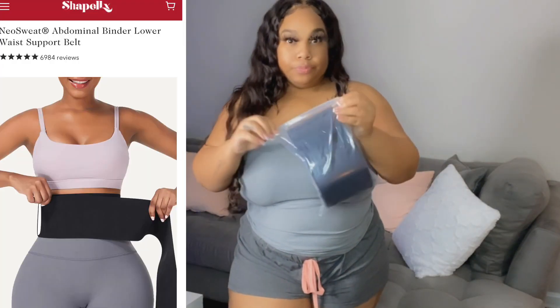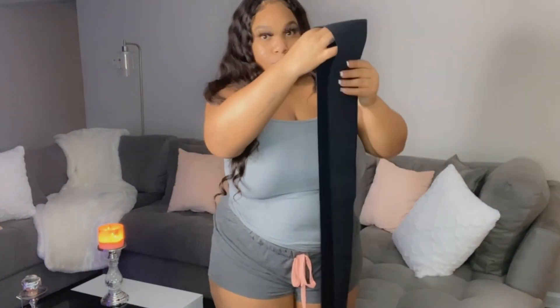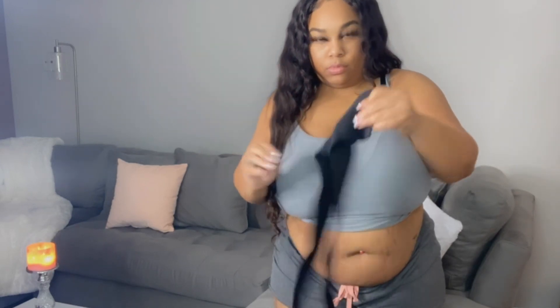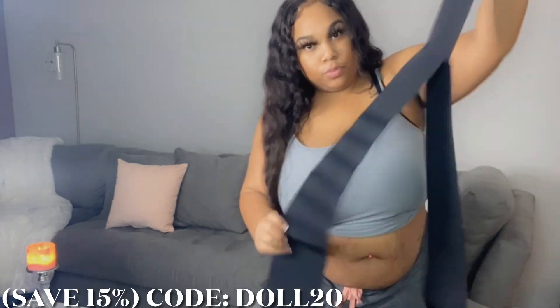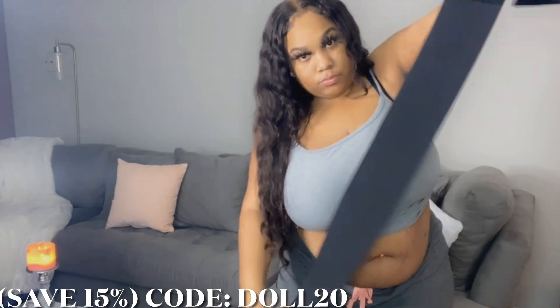The first item is called the Neo-Abdominal Lower Waist Support Belt, sent to me in black. The original price on the website retails for $69, but with an automatic 20% off it drops down to $55.20. I'm all about saving a coin, so I also have a 15% discount code for you guys — my code is DOLL20, that's D-O-L-L-20. Make sure you apply it at checkout to save even more.